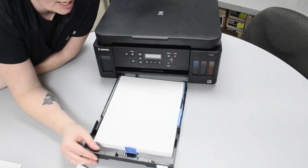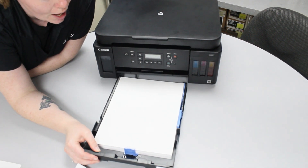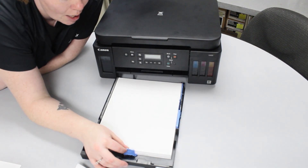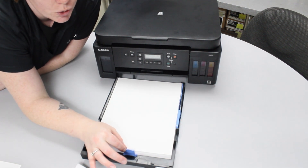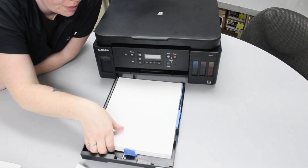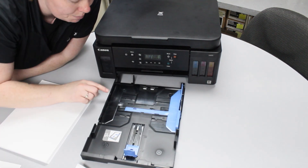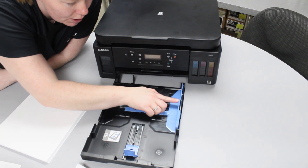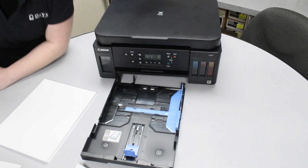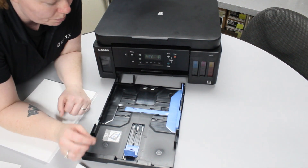Alright guys, so I went ahead and pulled out my paper tray. What you want to do here is make sure that these blue tabs are locked in to the correct size of media that you're using. Also, you have these max fill level indicators — you never want to fill past this or too close to it, because if you do, it could be too hard for the printer to pick up the paper.